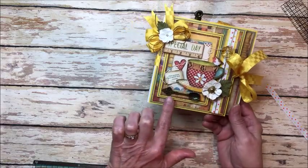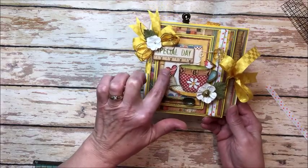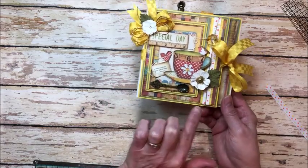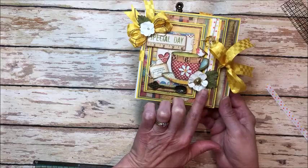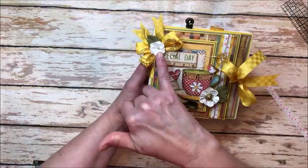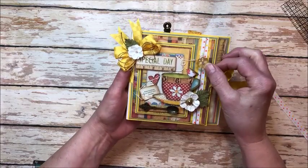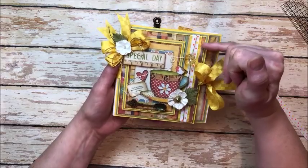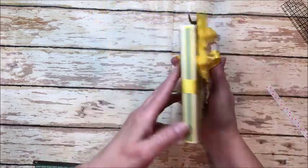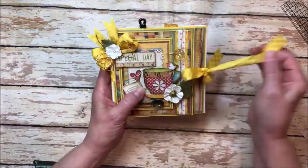On the cover I've just layered up a bunch of the beautiful elements — fussy cut elements, a little tea bag from my stash, little birdie flowers which you can get at the Button Farm Club now, and bows tied with this gorgeous ribbon. This is also gold metallic string. Here's a sweet button from my stash and you can see how I've layered ribbon, ribbon, and metallic string for a really beautiful dimensional feel.